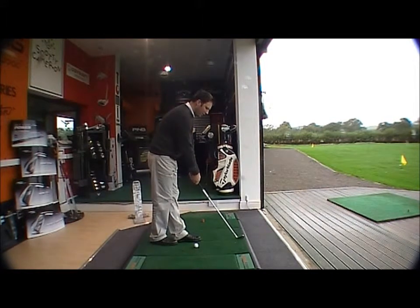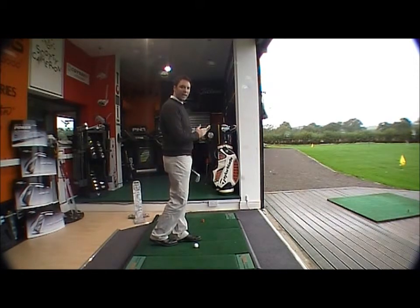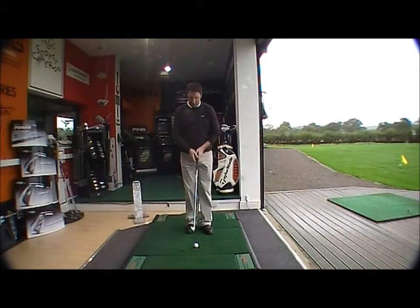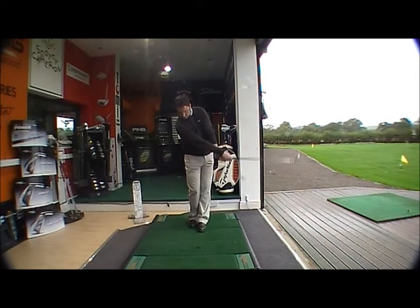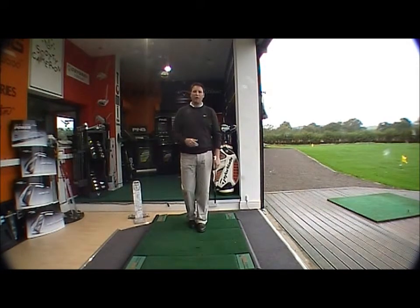Then I take a swing, and the golf club comes on the inside — it stops me coming across the ball because my upper body is not over-responding, not over-reacting. So I'll just hit a ball like this. And that's a quick-fire way of just helping you to bring the golf club on the inside, rather than coming over the top and getting that horrible slice.